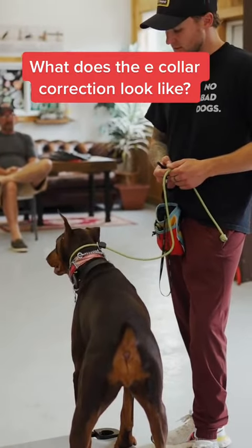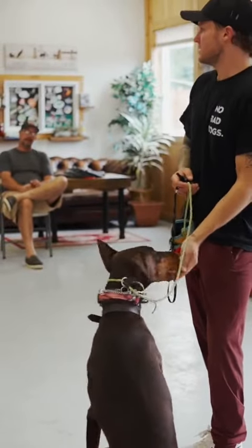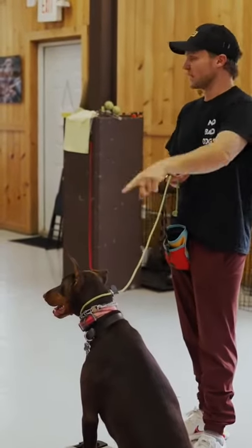So I'm going up in pressure. Sit. Release. So I went from six to an 11. All I did is I didn't really look at the e-collar — I just went up until she complied. So we went conditioning, correction, conditioning, correction. And the correction was exactly that.